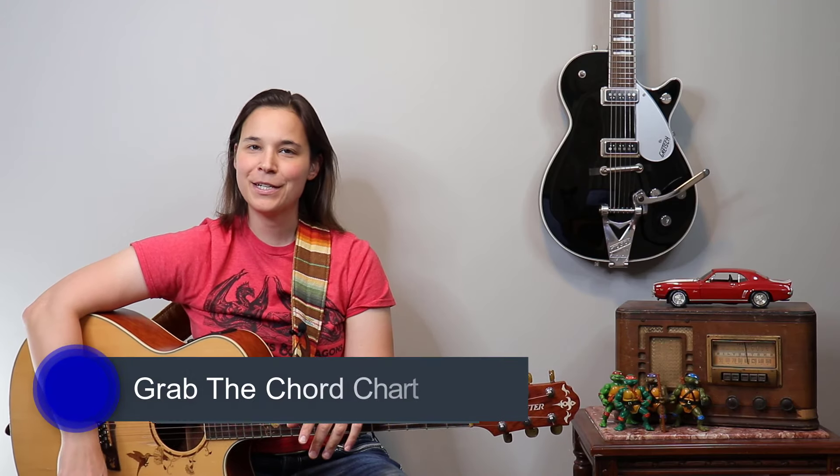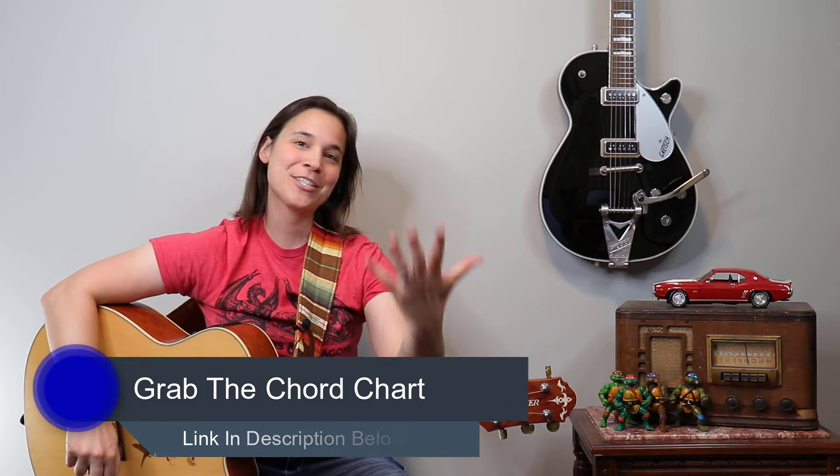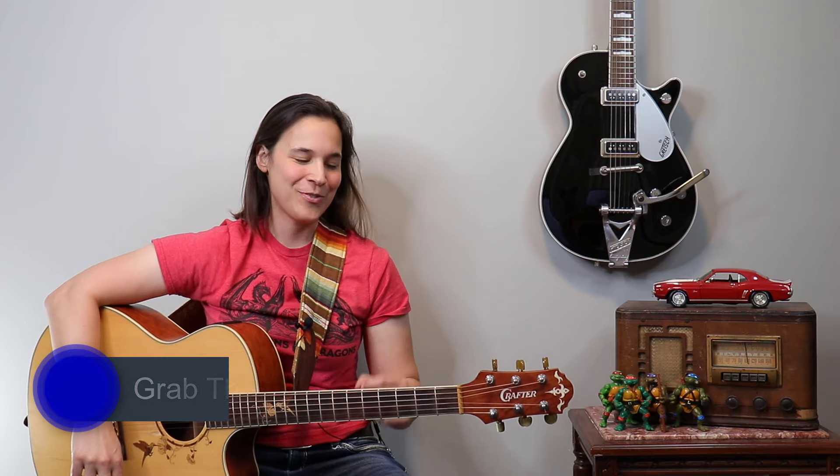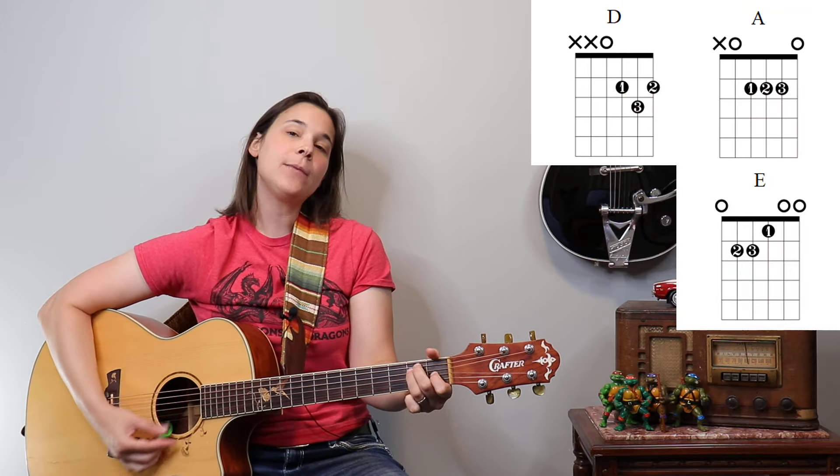This is a super fun song. I used to love playing this live with my band — it's definitely high energy and you can jump around a lot. But first, let's talk about the chords we're gonna use: an A major chord, a D major chord, and an E major chord.